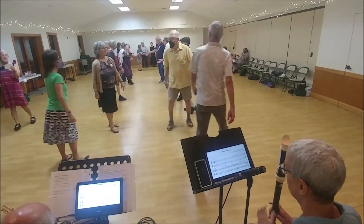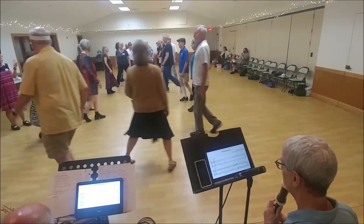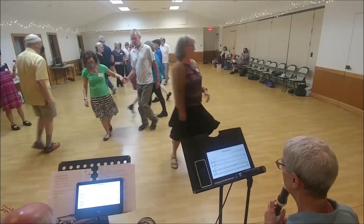Ones lead up. Twos down the outside. Big clever leap. Ones cross and cast. Twos lead up. Ones cross.